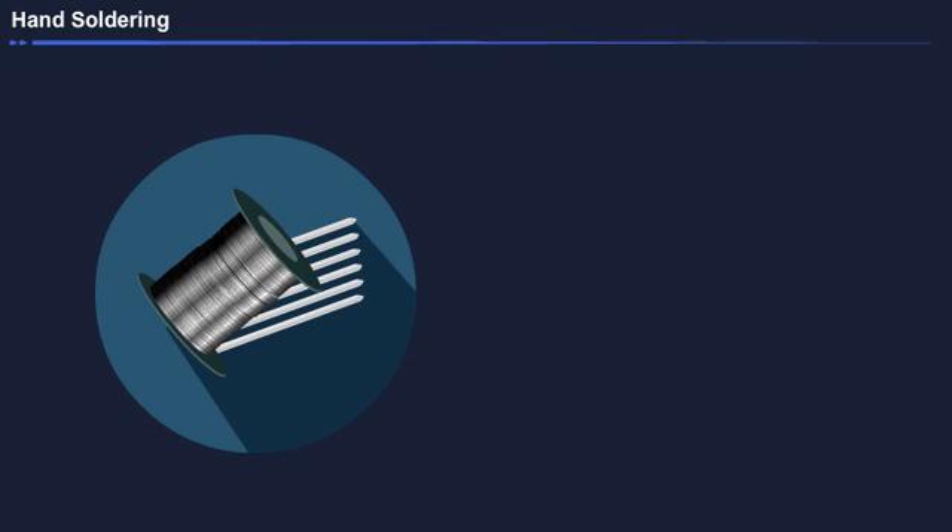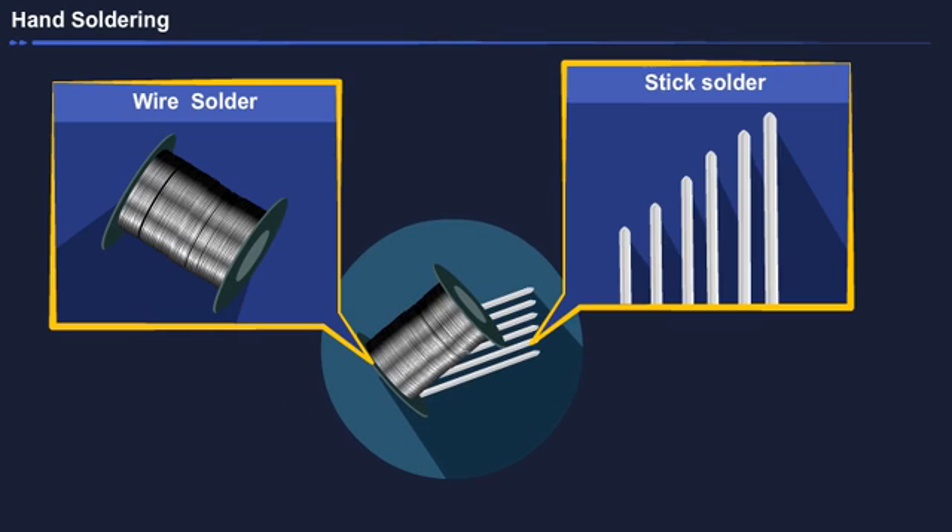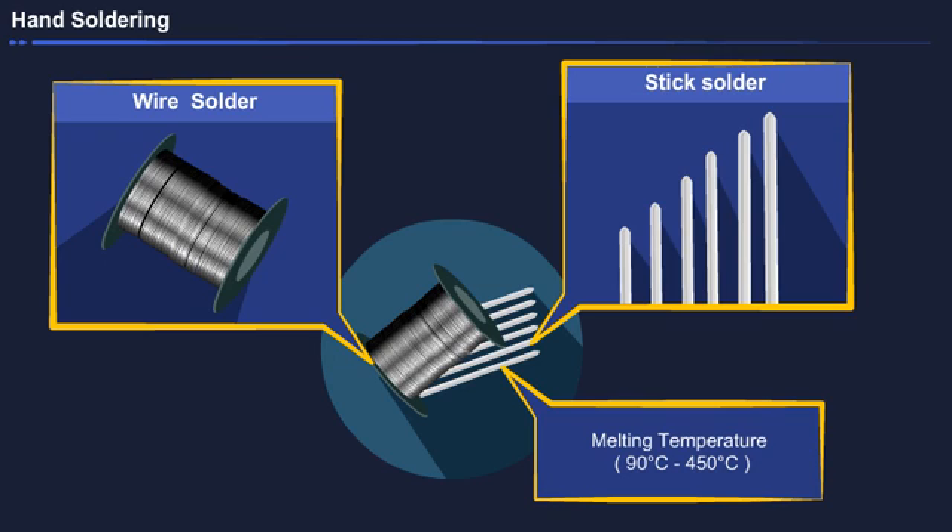Solder, or filler material, is an alloy of tin and lead. It is available in the market in the form of wires and sticks. The wire form is used for joining small wires and the stick form is used for big power cables. Solder has a melting point ranging from 90 degrees Celsius to 450 degrees Celsius, depending on the ratio of tin and lead.